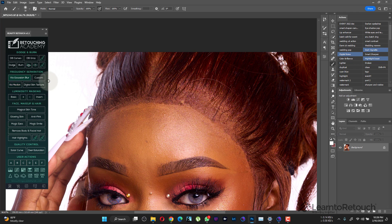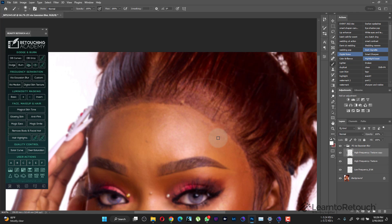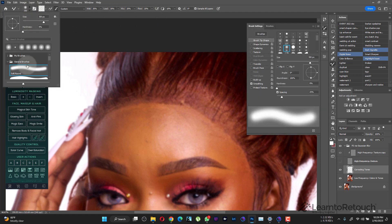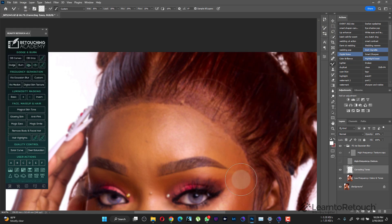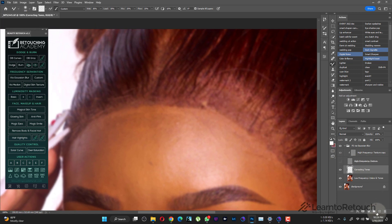To create the frequency separation, I use the Retouching Academy panel. I'll click on the Gaussian blur option. The Gaussian blur radius I'm going to use is going to be very low — around 4 — because we want to blend this as much as possible. I'll press OK. Then I'll turn off my texture layer, take my mixer brush, make sure 'sample all layers' is checked, with settings 30, 30, 20, 20, using a soft round brush.